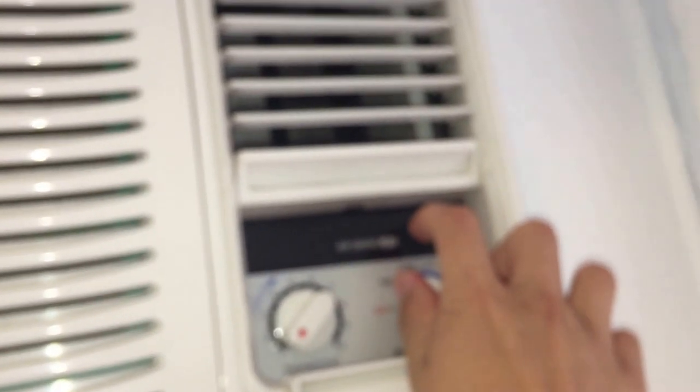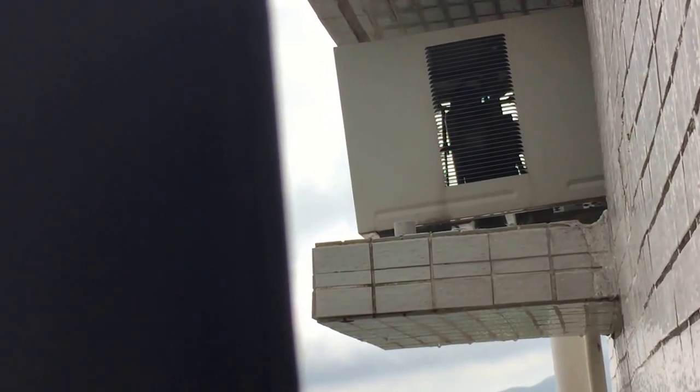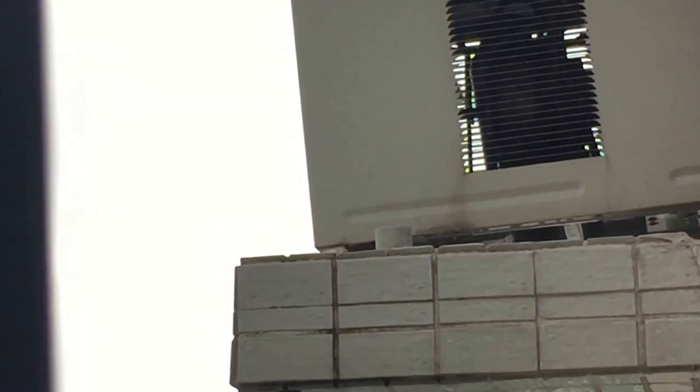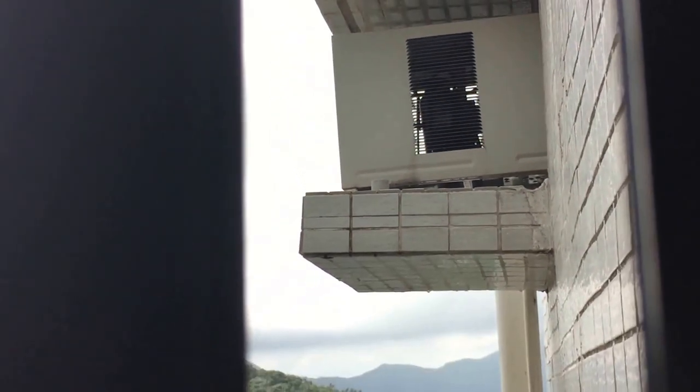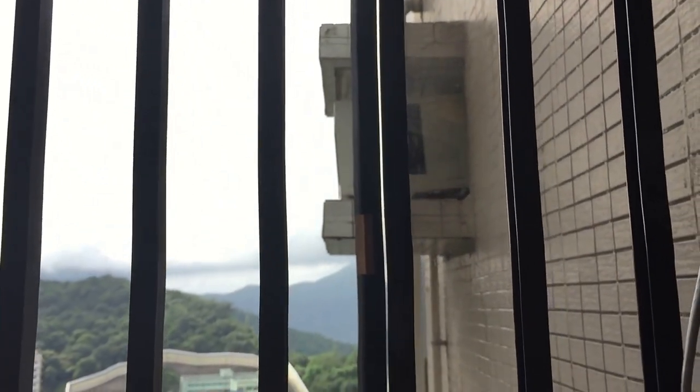Anyways, now I'm actually going to turn it back on and show you the outside. Here it is from the outside — you can see the fan is going. It's on low cool right now. I'm actually going to set it to high cool because it probably sounds somewhat different. Not much different in sound I guess. Anyways, that's it. Thanks for watching, hope you enjoyed this video.